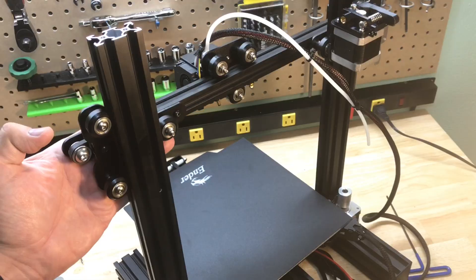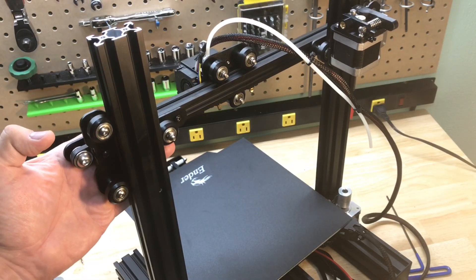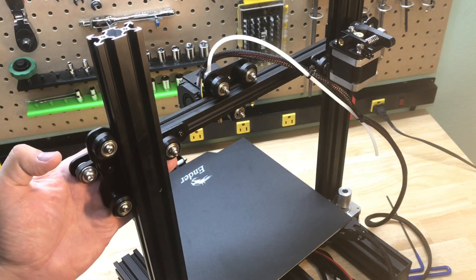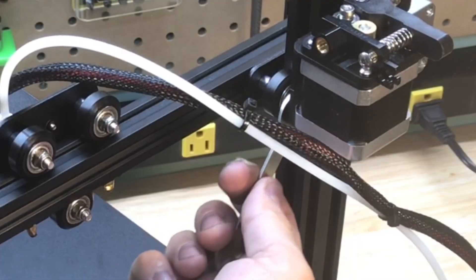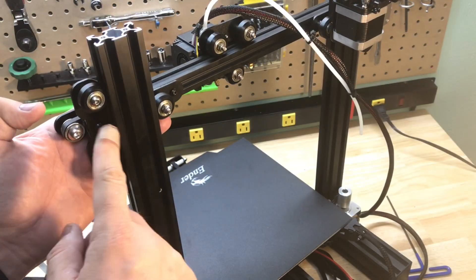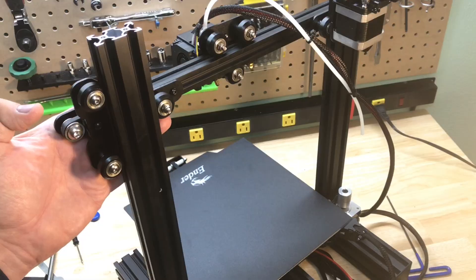Now bring the assembly onto the beams, and as you push it up and down you should see all wheels turning. If all wheels aren't turning, adjust the eccentric nuts — there's one on the inside of each beam. Adjust until it smoothly moves all six wheels.